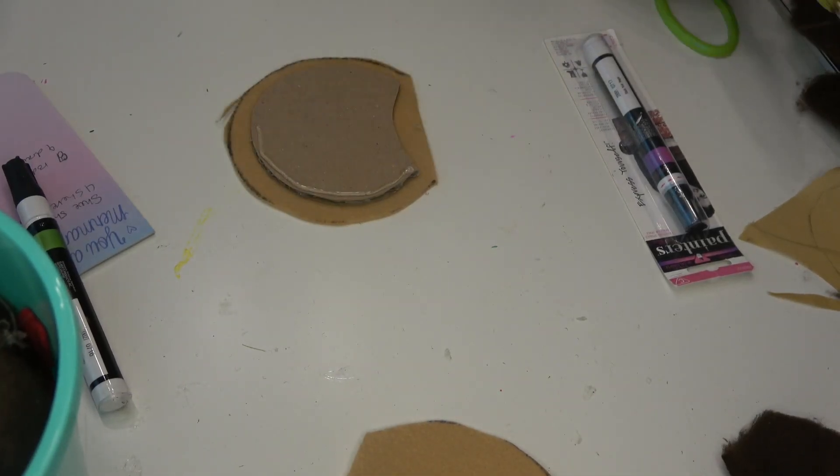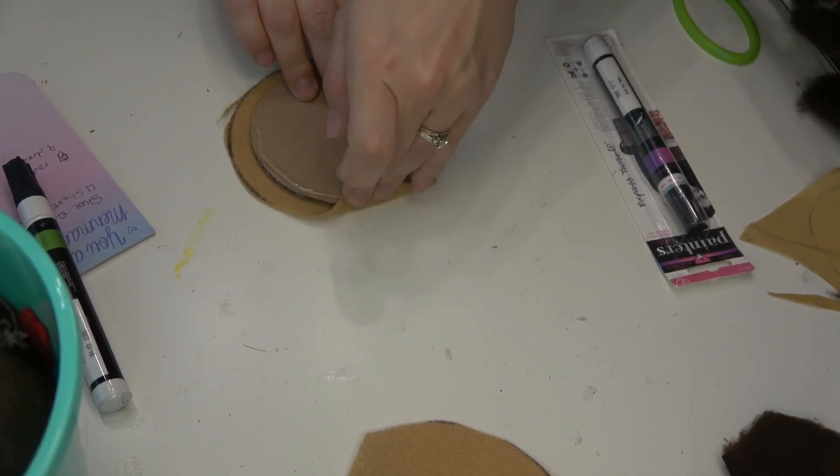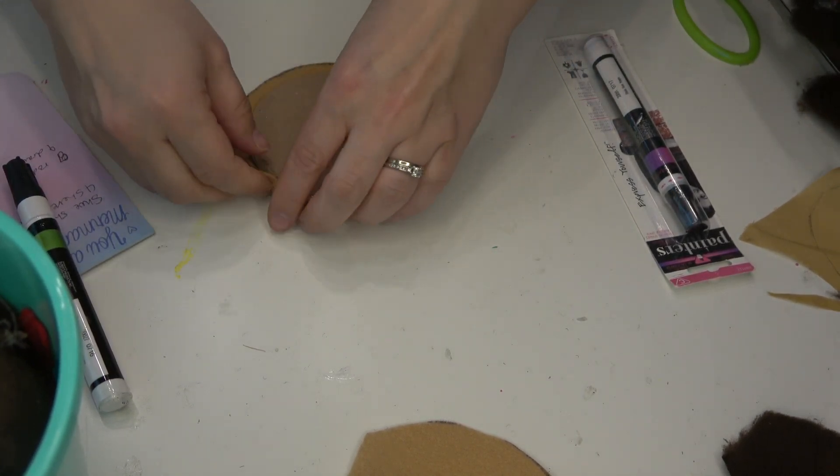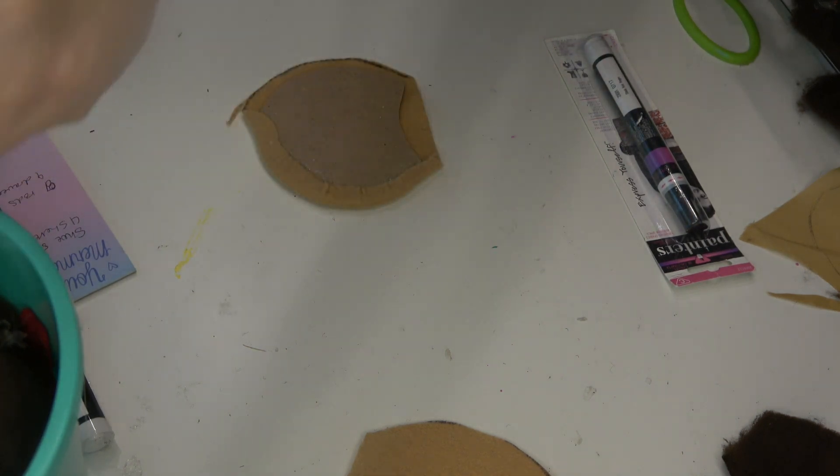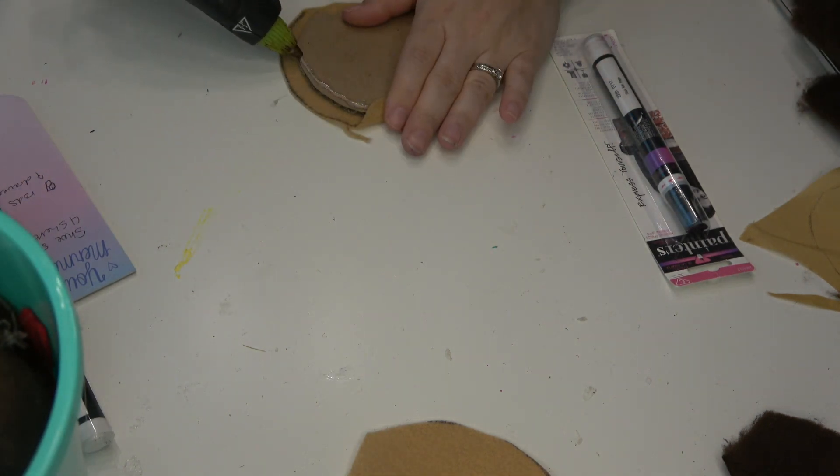After that, I'm just repeating those steps to make the back of the ear, but this time with that last plain piece of fabric. There's nothing special about it — you just do exactly the same thing: lay the ear on top and then hot glue all the way around.